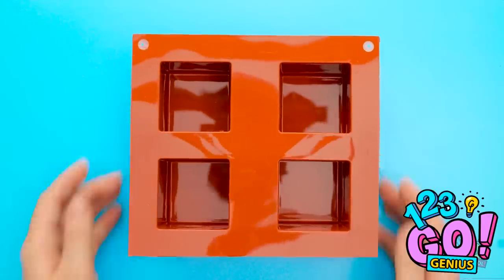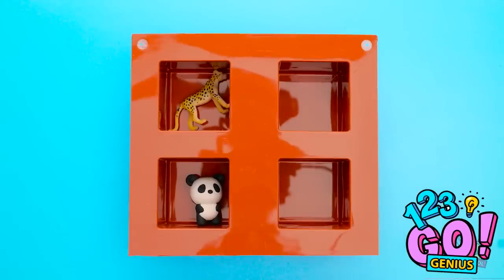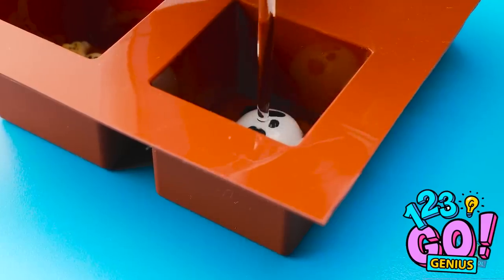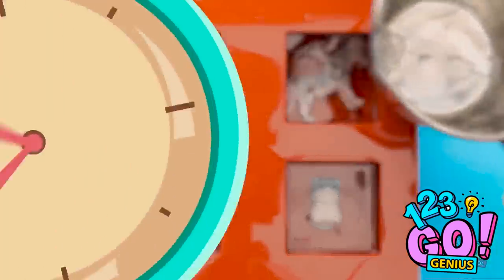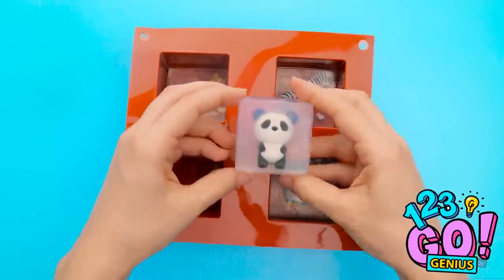Hold on. I think I know what to do! Start with a jello mold. Place toys into each section of the mold. Next, fill a pan with clear soap base. And then pour the soap base into the mold. Make sure to cover the toys completely. Fill each section with the soap base. And allow it to set. Remove the soap from the mold. And make cleaning fun!